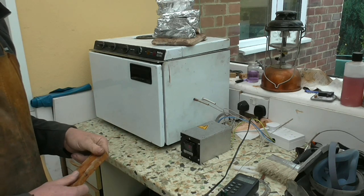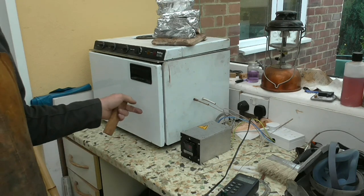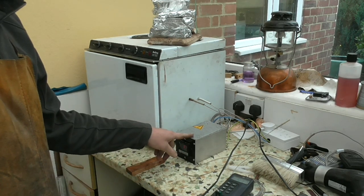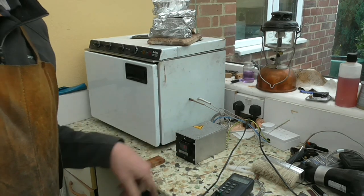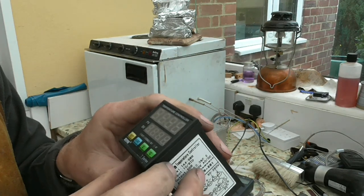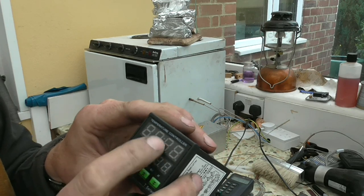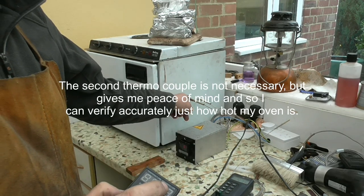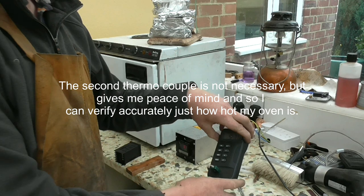I'm going to put my knife scales in now and show you just how stable my oven is. This oven is also good for tempering. Just a quick talk about this little controlling box here — it's a similar sort of device to an Omron controller. You set the bottom line as your target temperature and the top line is the actual temperature measured in the oven. This goes to a thermocouple in the side of the oven, and I've got another thermocouple which comes out so I can measure my oven temperature accurately.